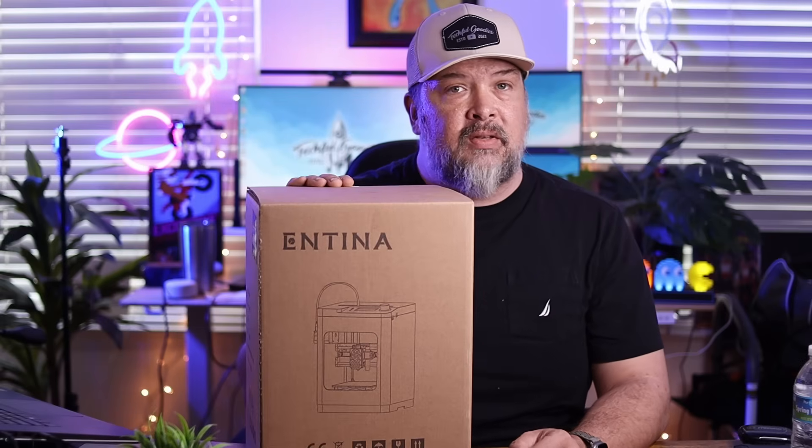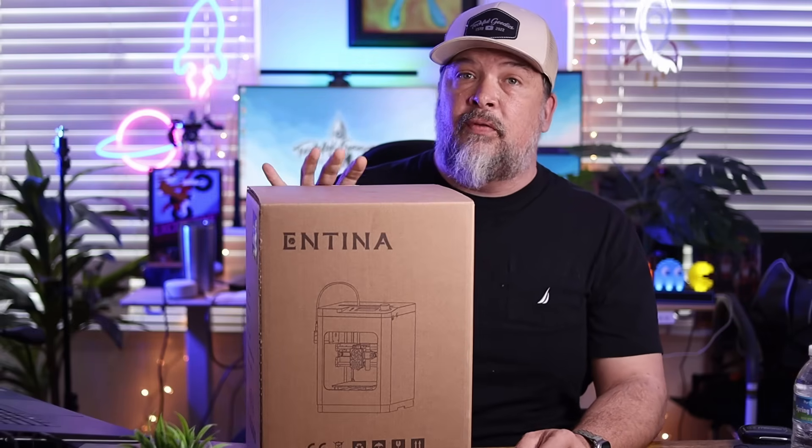So in this box, I have the Tina 2S 3D printer. When they contacted me and wanted to send this for me to check out, I thought it might be pretty interesting for you all, because it is kind of considered a beginner printer. It's good for kids, for learners, for beginners — so anyone who hasn't gotten into 3D printing but would like to start that process in an easy way.